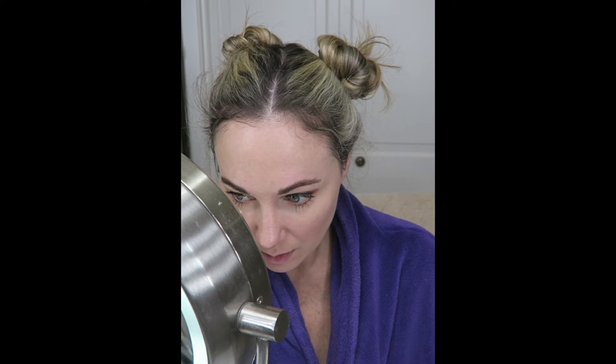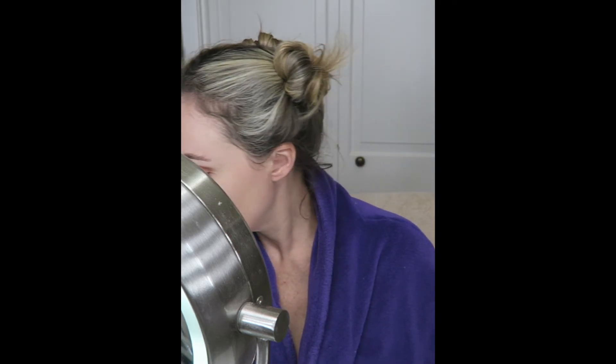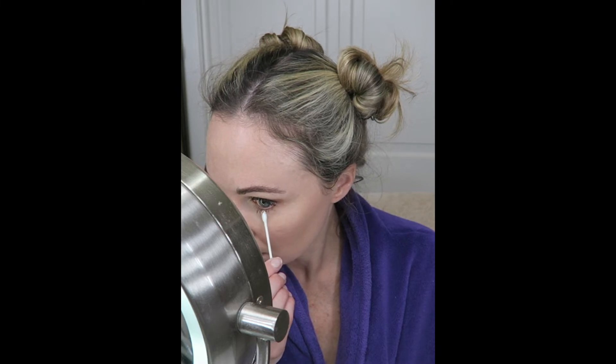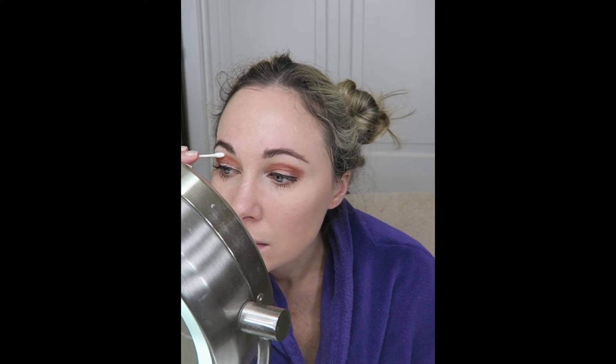Now for the cleanup of any mascara that got on my skin during application: while I'm putting on my brows, I let the mascara set and dry out, and then I simply take a Q-tip and gently rub off the mascara. It will just flake away off the skin without ruining the eyeshadow or eye makeup that you have taken the time to place.